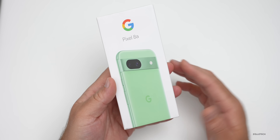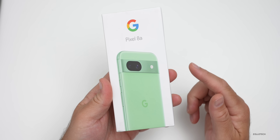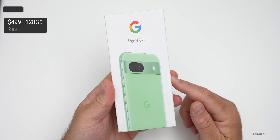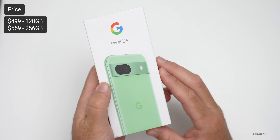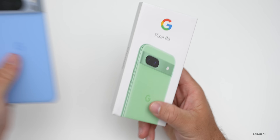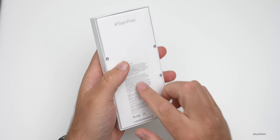So it's around $200 effectively. It comes in 128GB and 256GB variants, but the 256GB is $559 and only available in the Obsidian color. This is the Aloe color — we also have a Bay color option, just like the Google Pixel 8 Pro, and then also a Porcelain color.